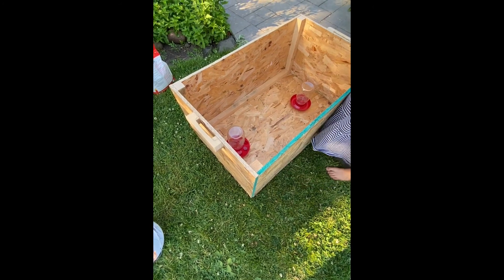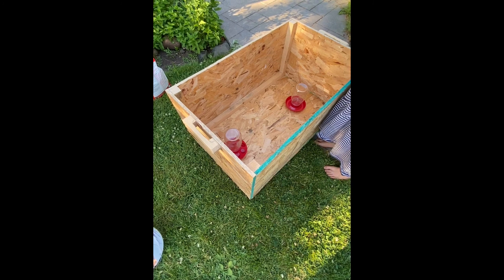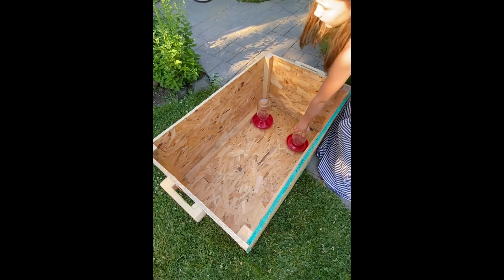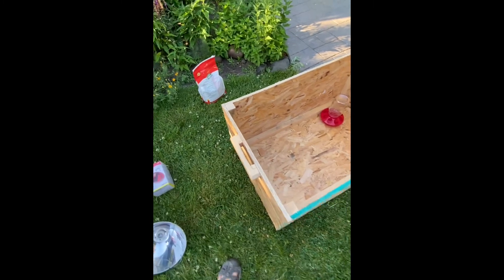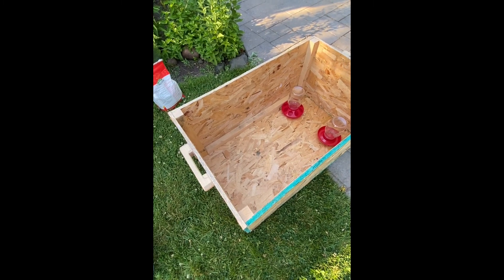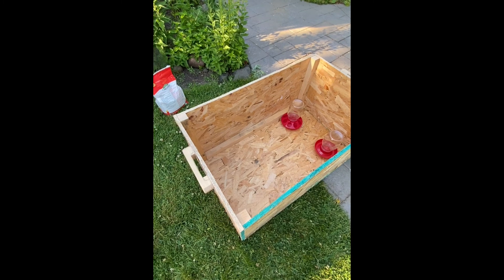We think it would be good to put the food and water on one side of the brooder box and the heat lamp on the other side. That way, if they're cold, they can come over to the heat lamp. We also need to remember to use paper towels for a couple of days instead of the bedding at first.